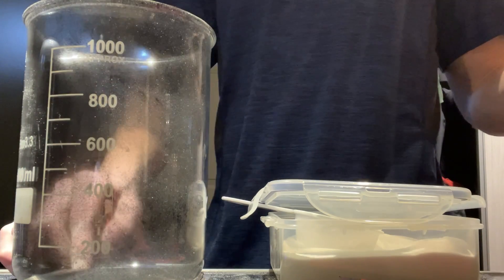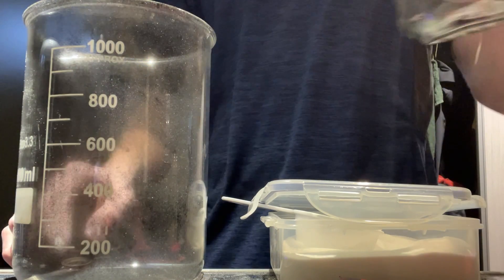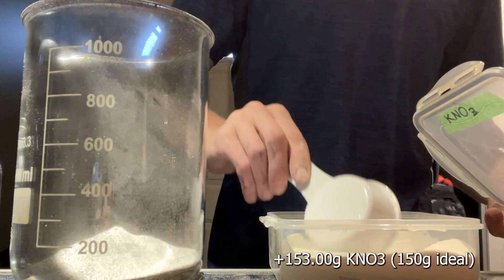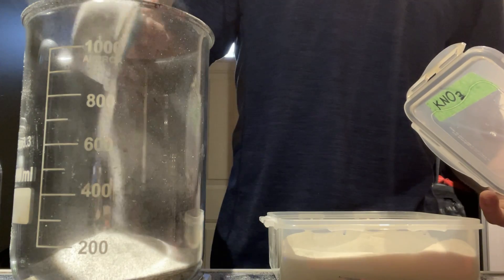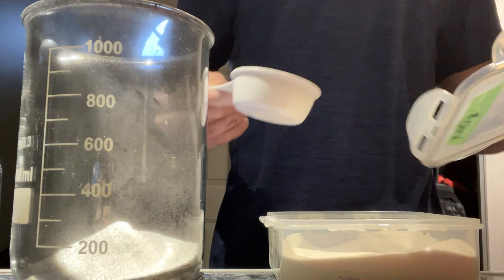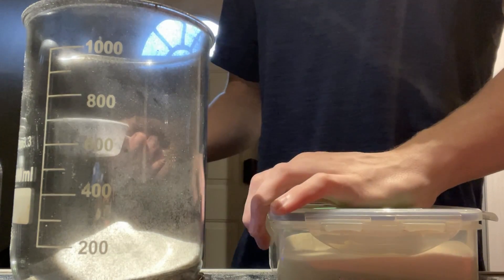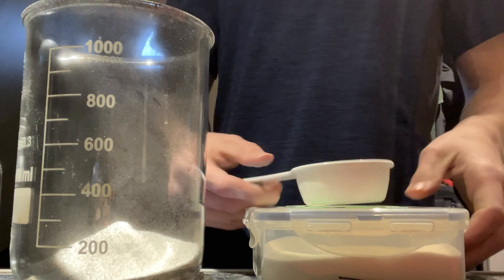Next I move on to the potassium nitrate — I weigh out 153 grams, whereas the aim was 150 grams. This is fine; extra oxidizer is completely normal, and my mix isn't completely pure either since my carbon definitely has impurities, so this is fine.